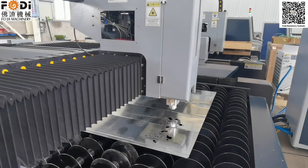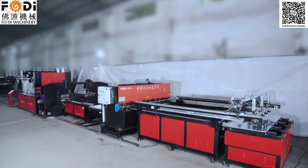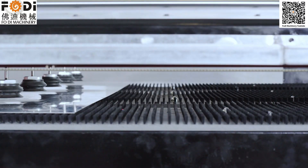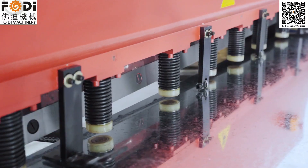This is our linear cutting work site. This is our cable tray automatic production line. In 8 hours you can produce 3 to 5 thousand meters of cable trays.